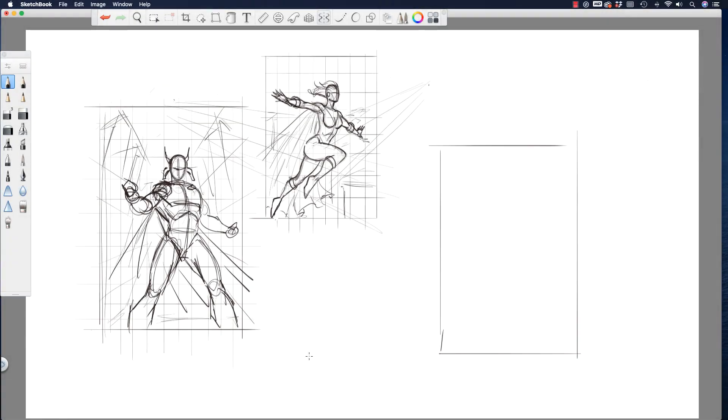Hey, welcome back. Rob here from Ramp Studio Comics. Let's talk a little bit about composition. I did a couple quick layouts — this is generally how I rough something out: get a character in place and some kind of idea of the background.